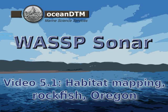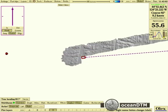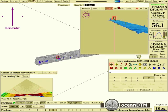In this video we're looking at the habitat mapping capabilities of the WASP-OLEX combination. Here we have a vessel collecting seabed bathymetric information, and we're going to look at the water column detection capability of this system now.